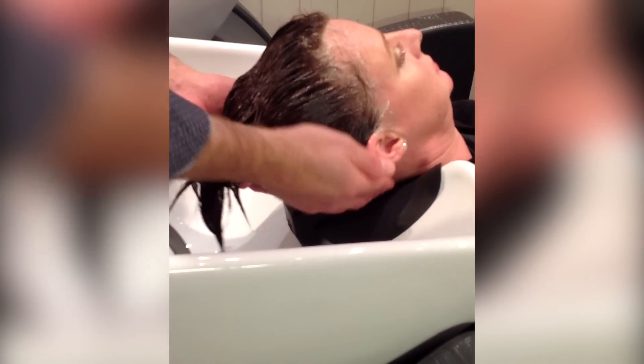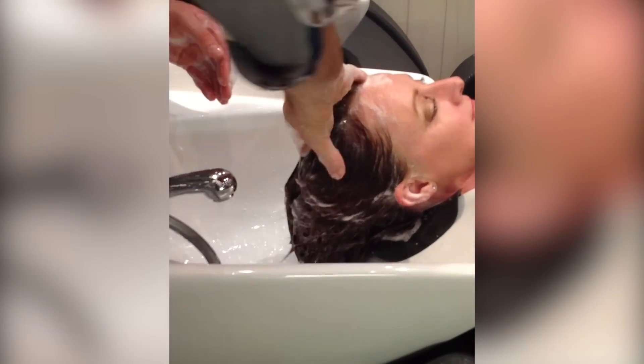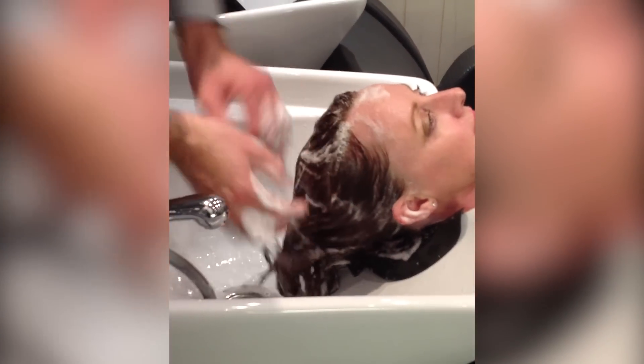Tell your client you will lift their head — no need for them to help and strain up. When you are shampooing, the pressure you put on the downward stroke no longer causes extra strain on the client's neck, as the head is supported by the headbed.